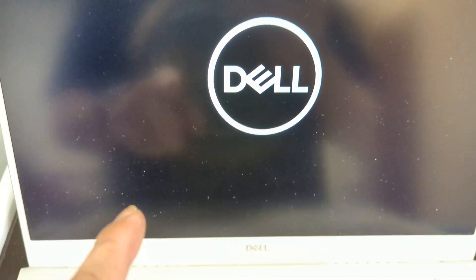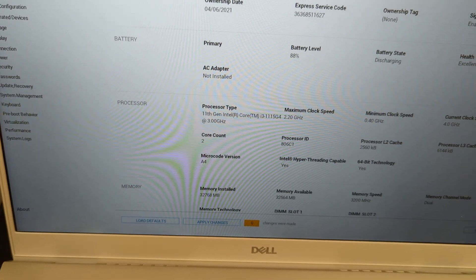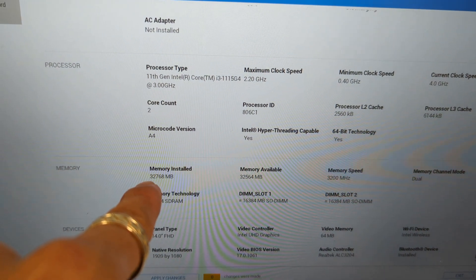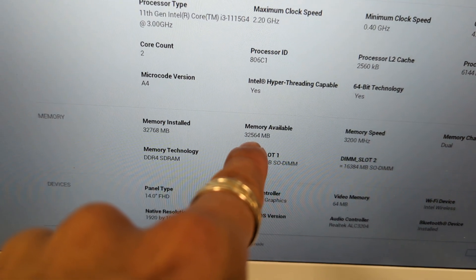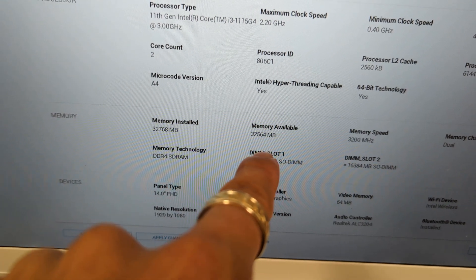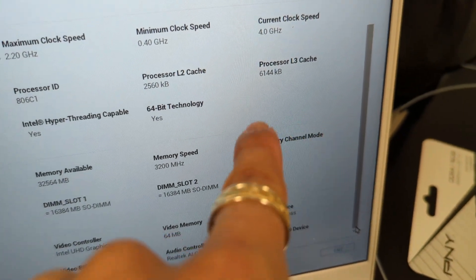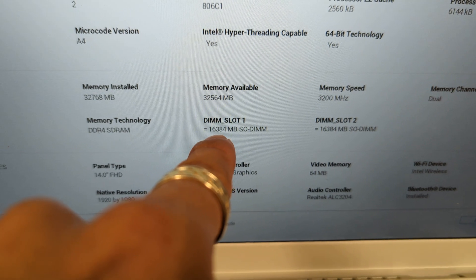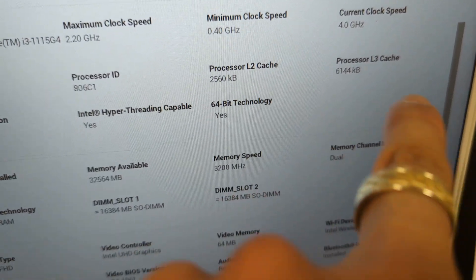Let's just wait a minute — we got the Dell logo. Yes, I have a Dell Inspiron notebook. Let's go down and look at the RAM. RAM installed: 32 gigabytes. Speed: 3200. And is it dual channel? It says dual channel right here — so that's perfect. DDR4, 16GB in one slot and 16GB in the second slot. It looks like we are running it in dual channel.